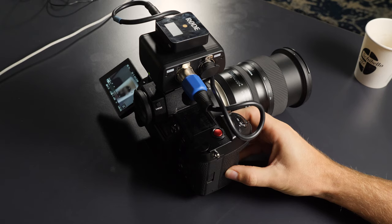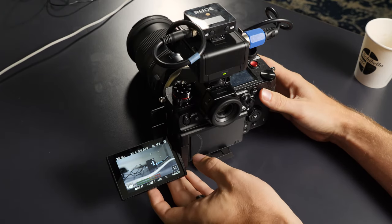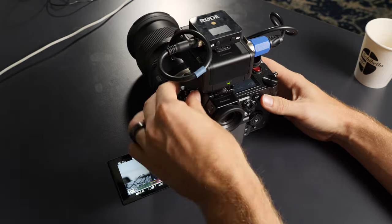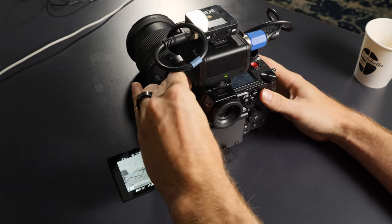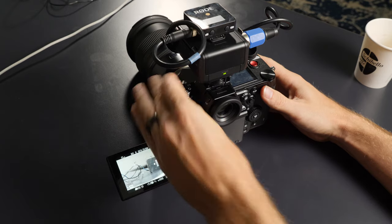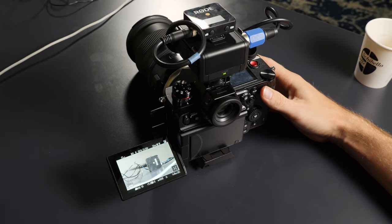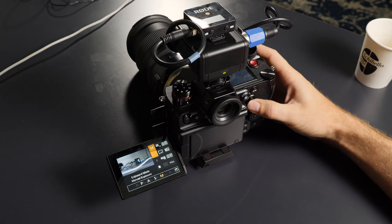Being able to have two XLR inputs with the XLR adapter is awesome. I've been playing around with it all weekend to get my custom settings set up on C1. I've got 5.9K 10-bit in V-Log.